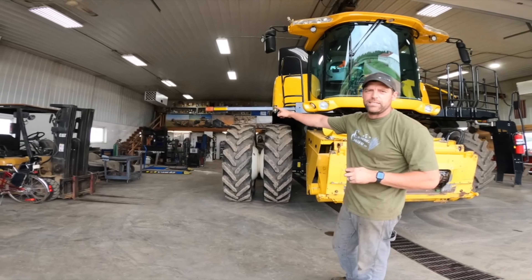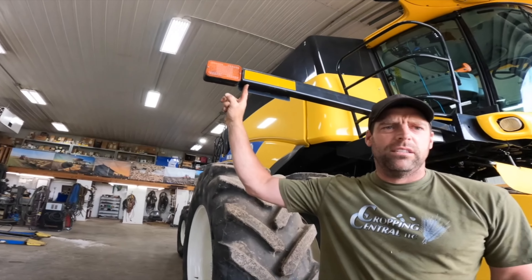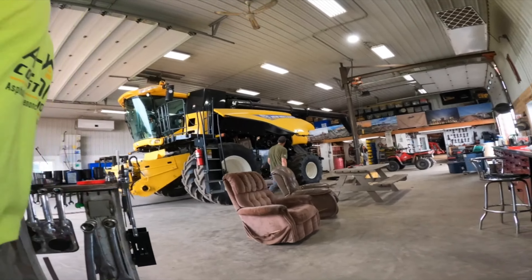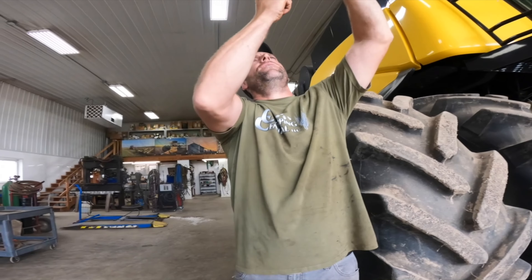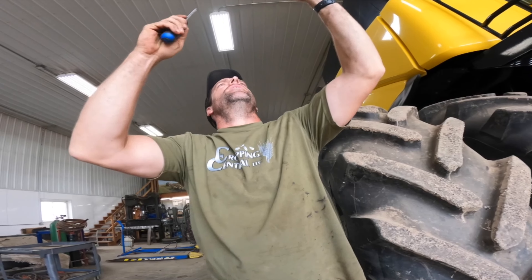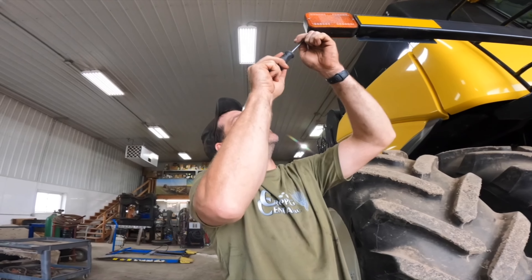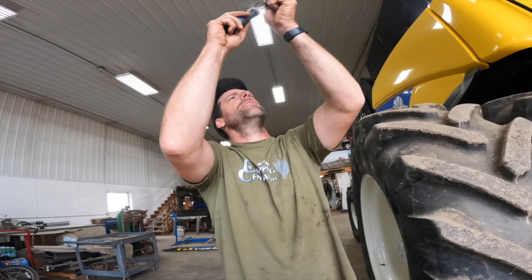There's one other thing I want to do — I want to put LED lights on the flashers because those old incandescent bulbs are not very bright. I need a Phillips screwdriver. Augie, can you go get one? All I'm going to do is take this lens off, find what kind of bulb it is, and then order some LED bulbs to replace these. I don't know if it's going to work because there's not a lot of resistance in LED bulbs like there is in incandescent, and so they might flash really fast. But they are going to be a lot brighter.